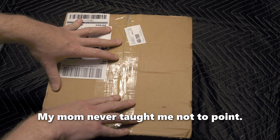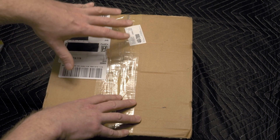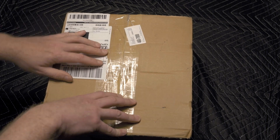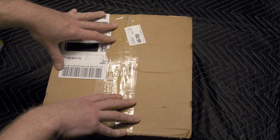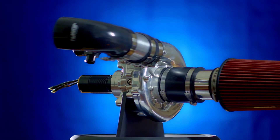Even though we're calling this an electric turbo, it's really an electric supercharger. A lot of people have pointed that out, and that's true. The reason I'm calling it an electric turbo is frankly that's what people search for. You're actually better off starting with a supercharger than with a turbo.